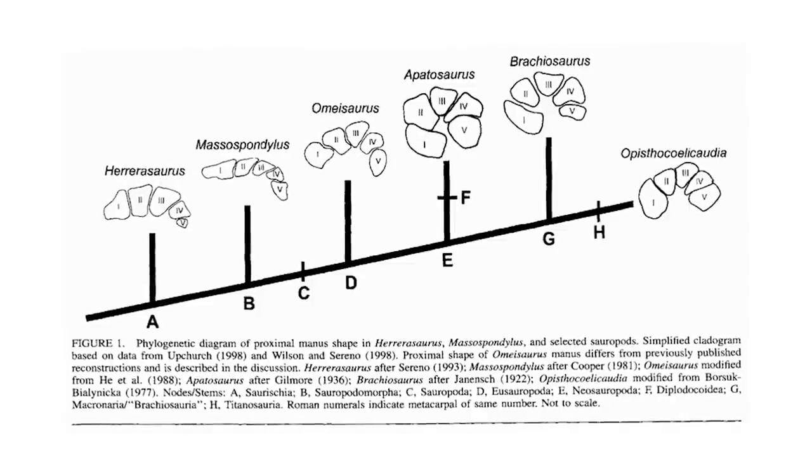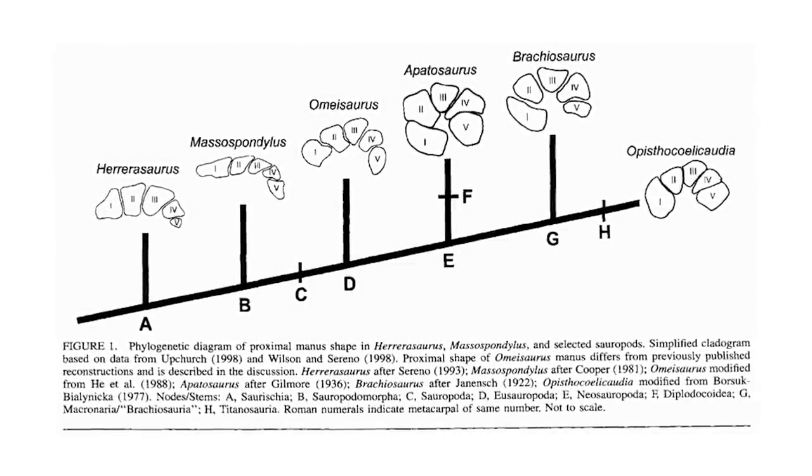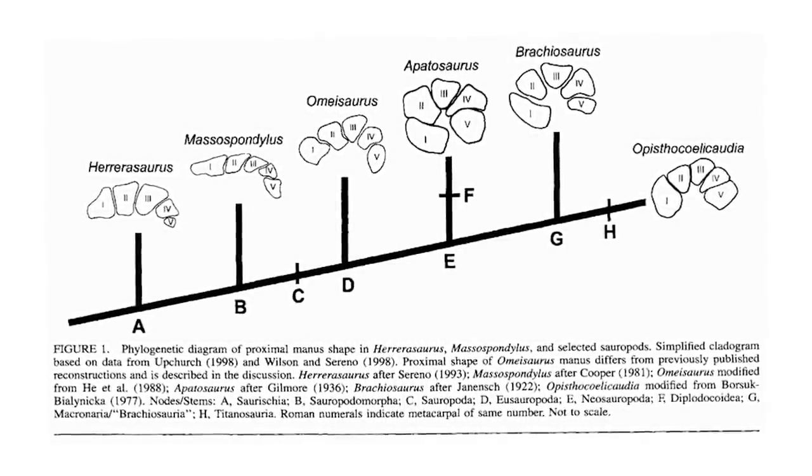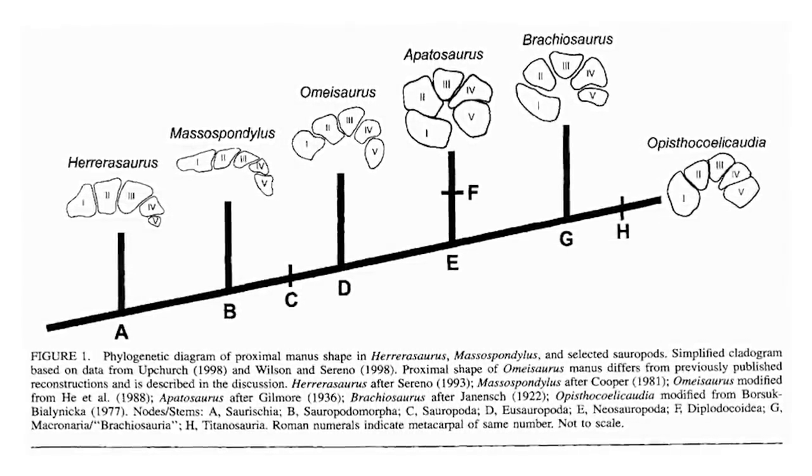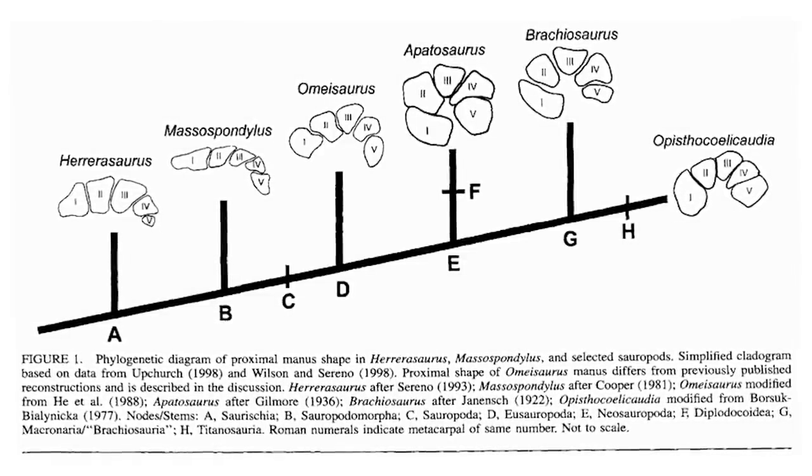The argument then goes that, due to the evolutionary placement of these particular sauropods, it would seem that all eusauropods definitely did have a semi-tubular hand and, by extension, it seems likely that perhaps some more basal sauropods did too.